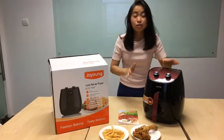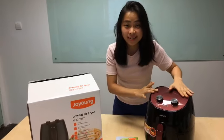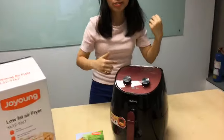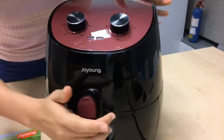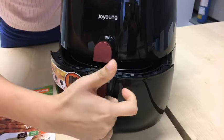This air fryer helps you cook your favorite food in under 15 minutes, making them crispy on the outside and juicy on the inside. Come take a closer look. This air fryer can easily reduce fat content of fried foods by up to 80%, and it's so easy to use without even compromising the taste and texture.